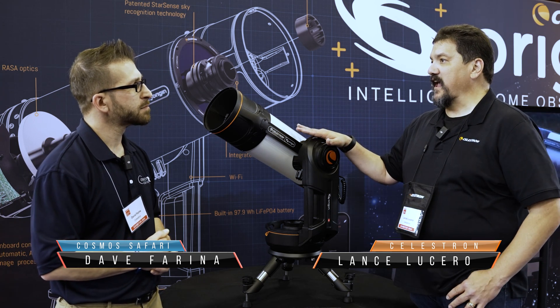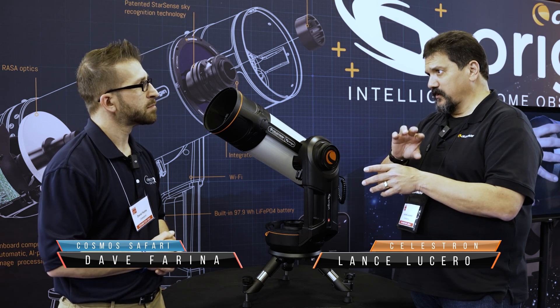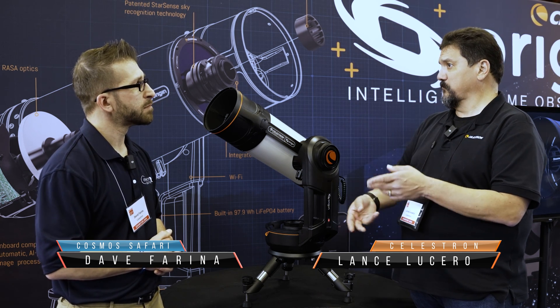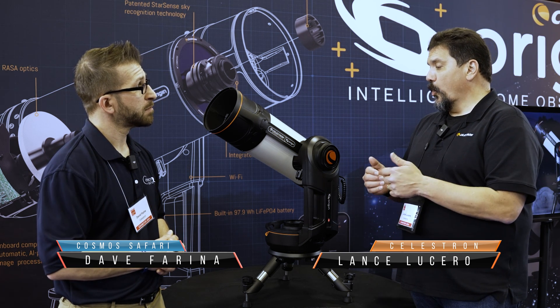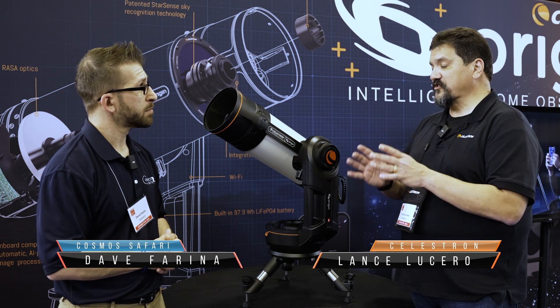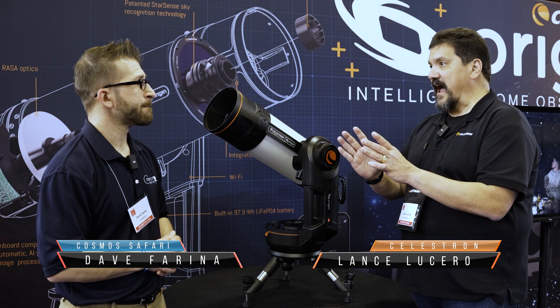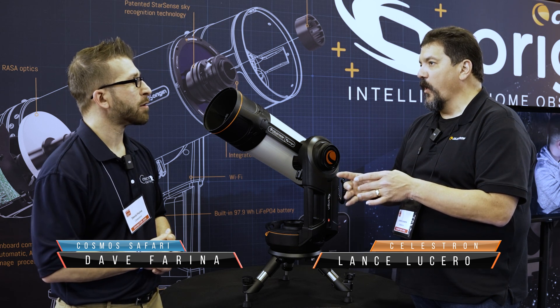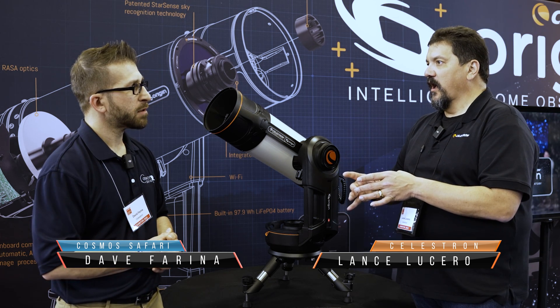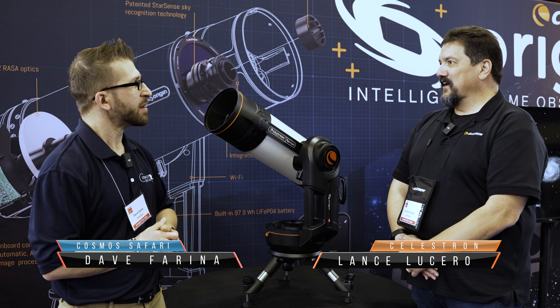You do have the freedom to point at any point in the sky — you're not limited to just a single object by catalog number. You can go to Horsehead, and we have either manual adjustments or you can use our recentering tool, which simply allows you to put a crosshair on where you want the picture centered. It'll slew away and slew back to it so that you get the Leo Trio of galaxies all in one field of view, M81 and M82 in the same field of view, or the Horsehead and the Flame Nebula — you can get those in the same field of view with this scope, because it has the wide-field RASA optics.